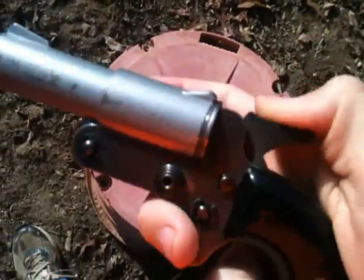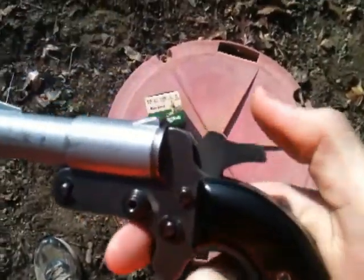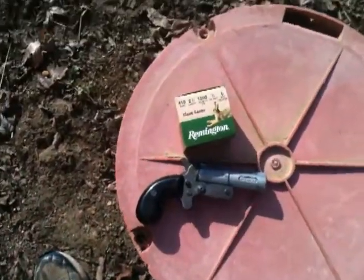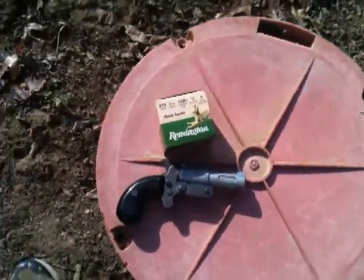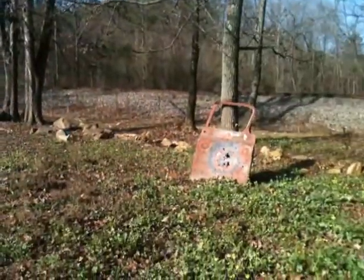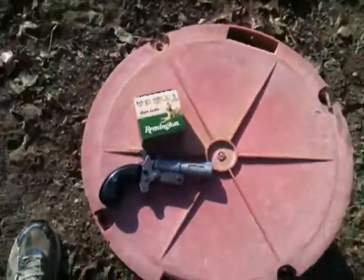Kicks a little bit. Make a quick video to kind of show it, waste some bullets. Yeah, that's it. Kind of quiet out here at the moment. Yeah, there you go.